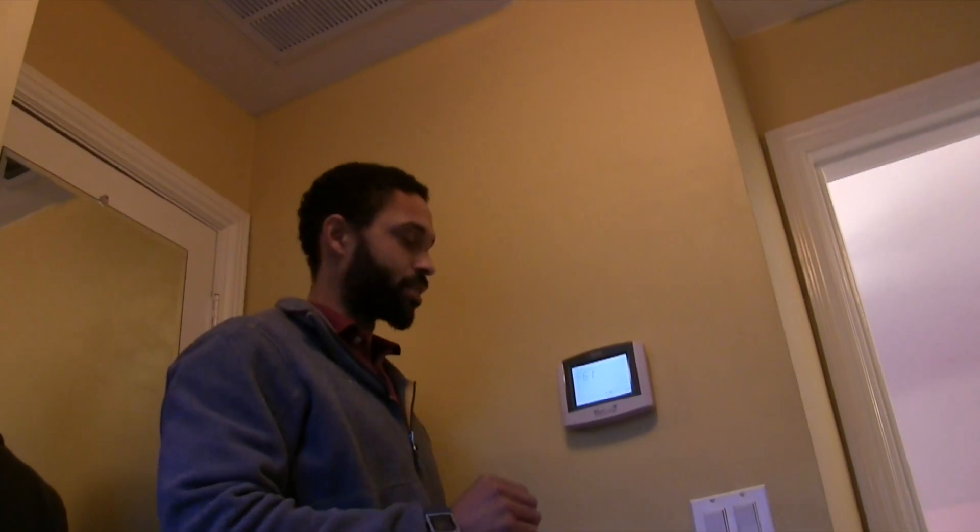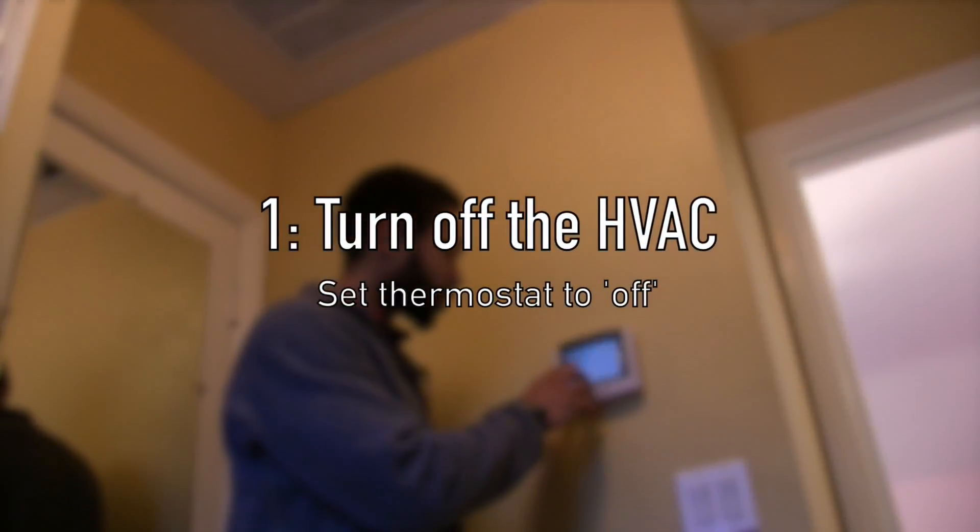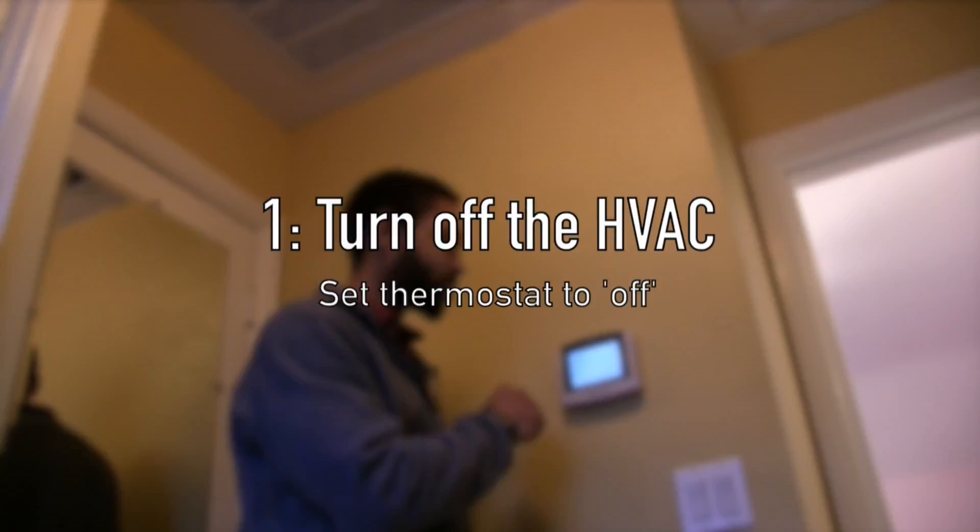The first thing we'll do is go to the thermostat. This house only happens to have one thermostat. We'll turn the system to off and make sure we're not pulling anything through the HVAC system.